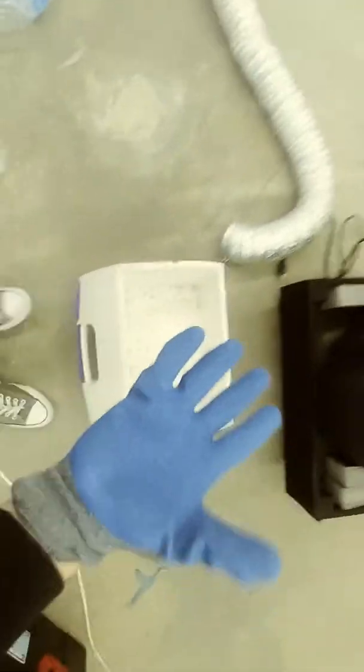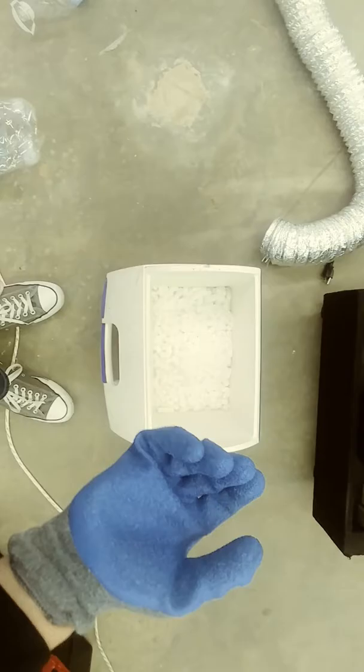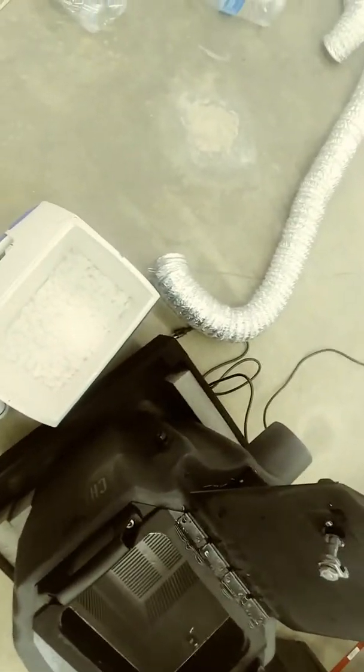So this is dry ice. You're going to get 10 pounds of this — this tray holds 10 pounds. I know that sounds like a lot but it's not. Do not — and I repeat — do not touch the dry ice with your bare hands. If you touch it real quick it won't do anything, but if you hold it, it will take the skin off your hands.